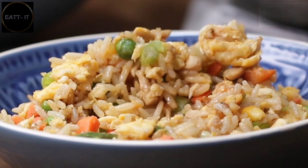Fried rice - chicken fried rice. I will see you again tomorrow with a new recipe. Take care, bye bye!